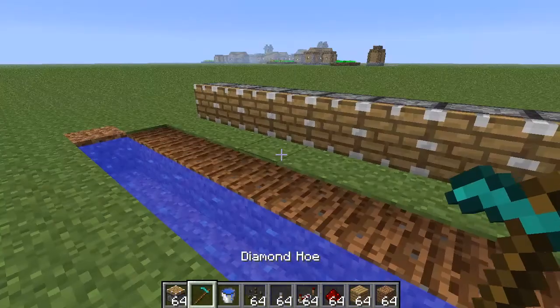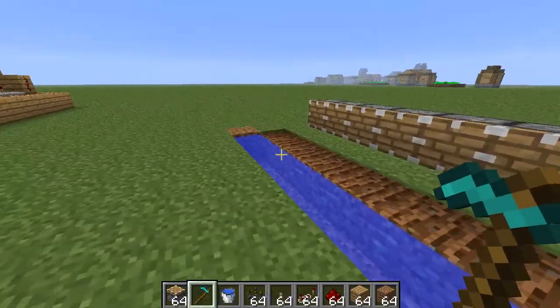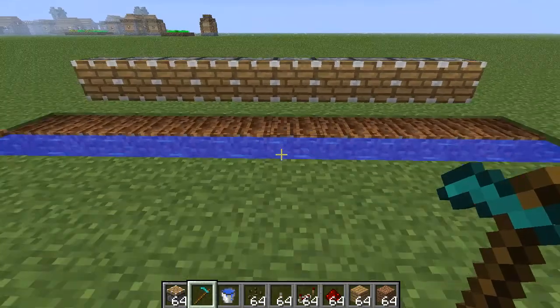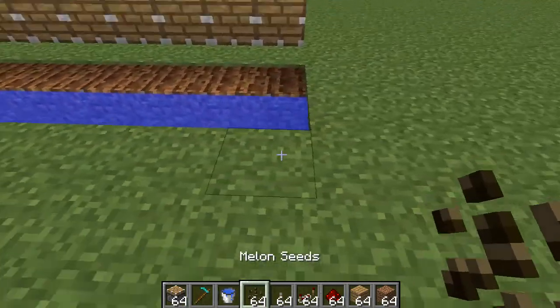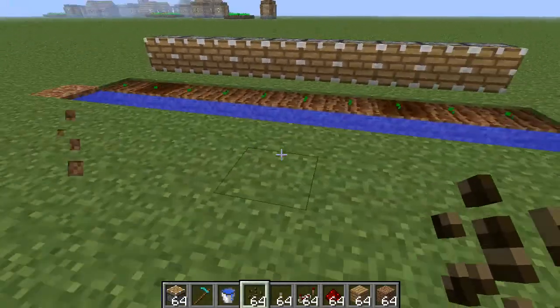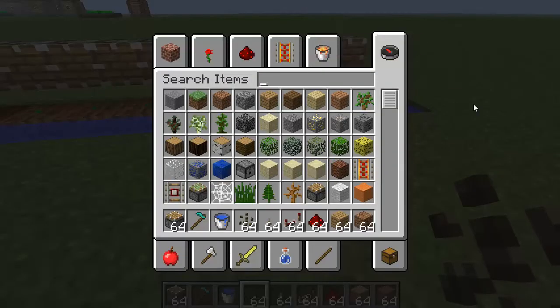And here you're going to put the water for everything. This needs to stay tilled. Water for everything. Now come here and put down your seeds for melons or pumpkins — it works either way. They're almost the same.